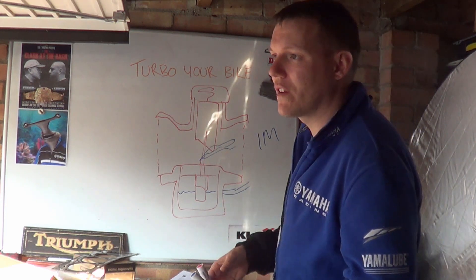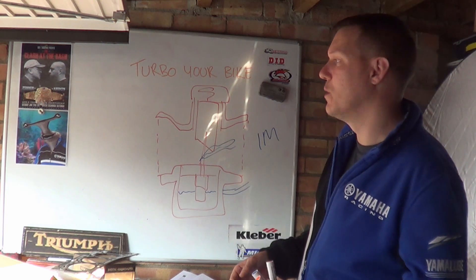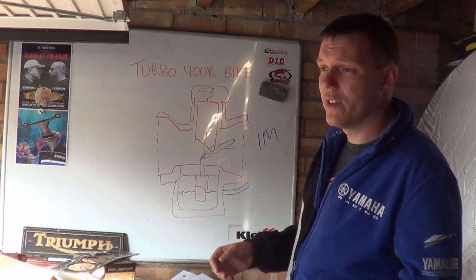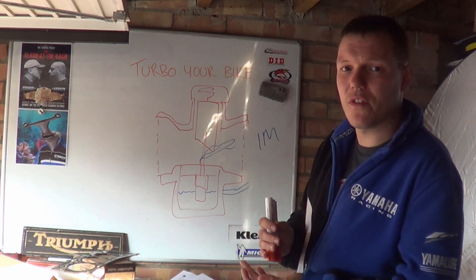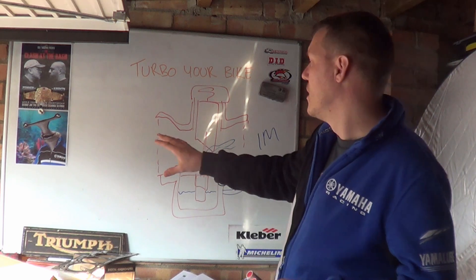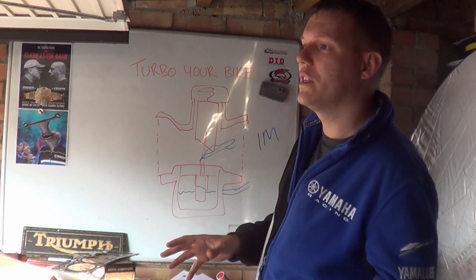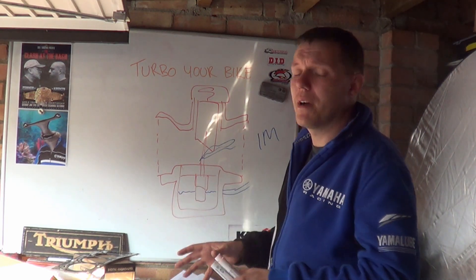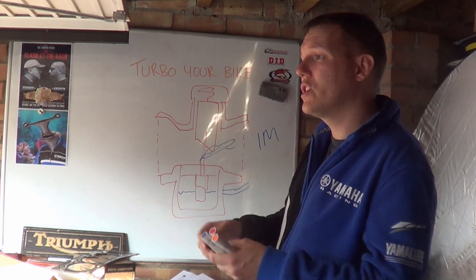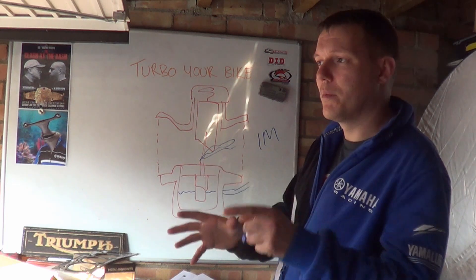Fuel injection is a lot easier — you just have to spend a lot more money on power commanders and ECU programming. So that's video one — so you want to turbo your bike, these are some of the things you have to consider before you start. In the next videos on this subject I'm going to break down each one: I'll do a blow-through video, a draw-through video, what you have to look into for aftermarket ECU controllers, what you have to consider with your valves, turbo location, cooling, oil cooling, and where to draw off your oil supply. All of these will be individual separate videos because they each require that level of focus.